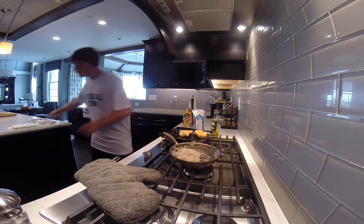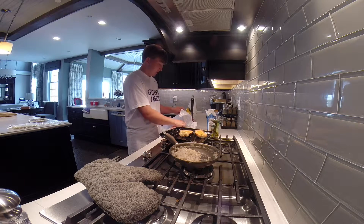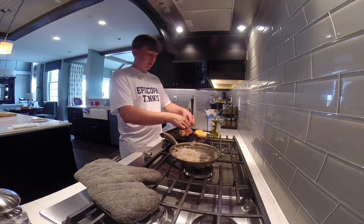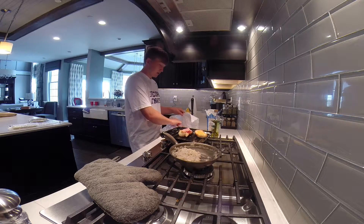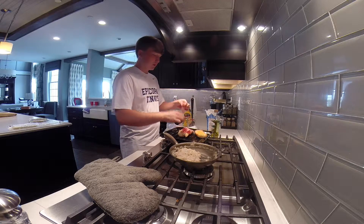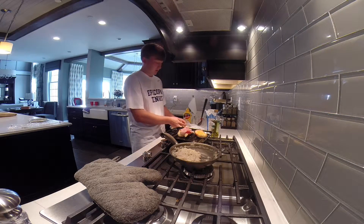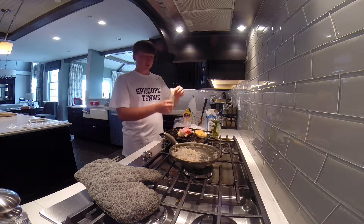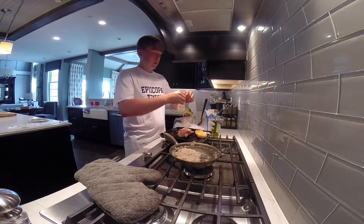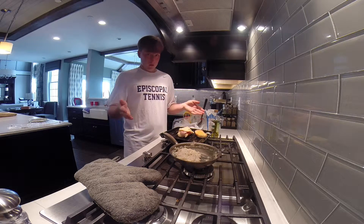Now we're going to put the ham on — I'd recommend about two to two and a half pieces so you have a hearty sandwich without too much bread. That way your meat-to-bread-to-cheese-to-mustard ratio is just perfect. So we put that on. Typically you'd put gruyère on, but I have swiss, which is just as good if not better, so I'm now going to put a couple slices of swiss cheese on.